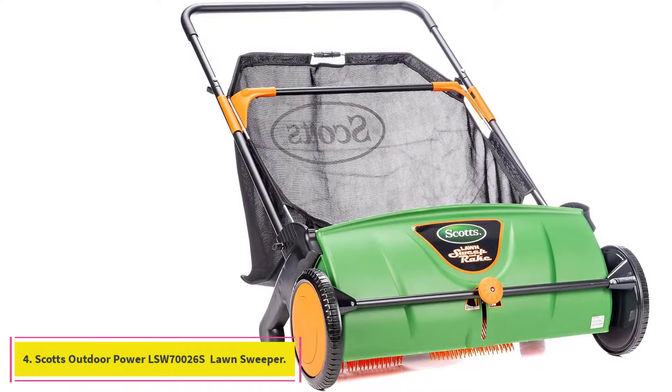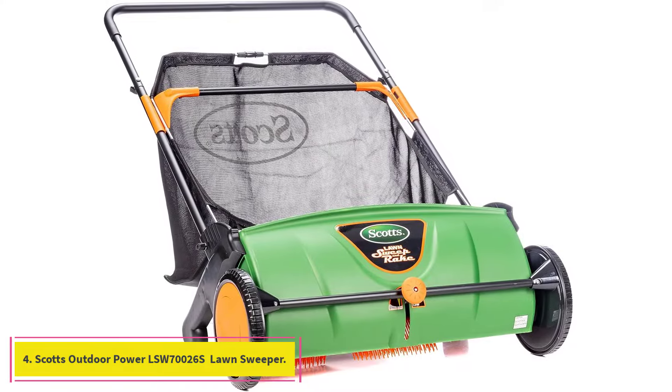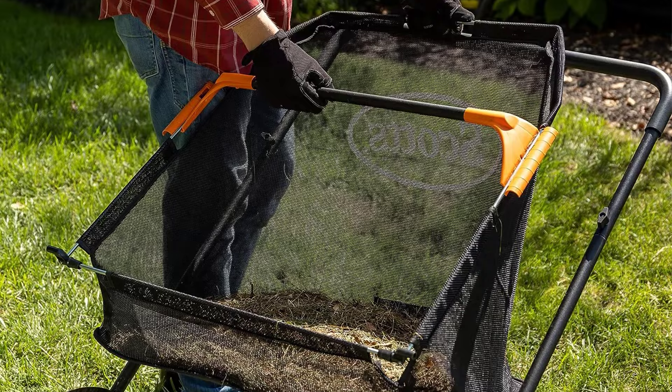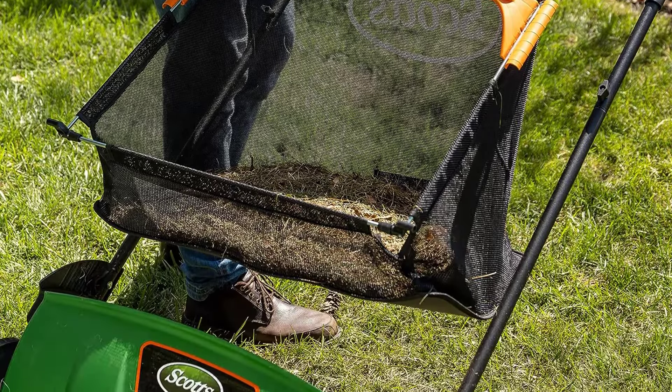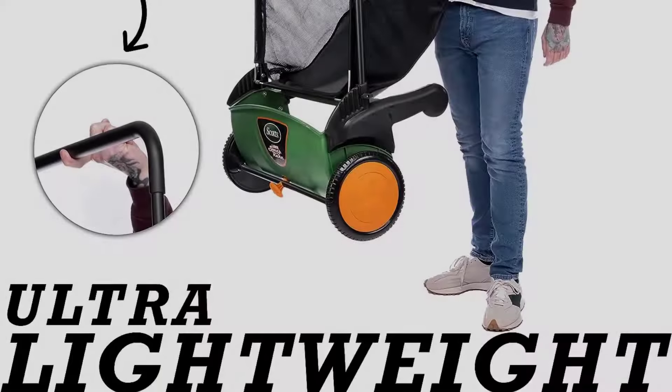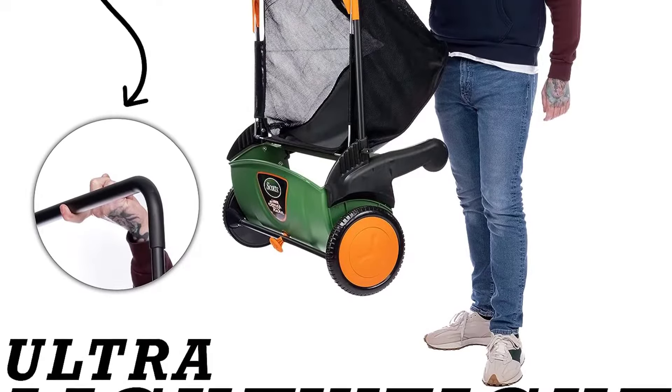At number 4: the Scott's Outdoor Power LSW70026S 26-inch Push Lawn Sweeper. If your lawn isn't large, you don't own a riding mower, or you simply prefer a tool that is powered by your own exertions, we think this push lawn sweeper from Scott's Outdoor Products is an excellent choice.